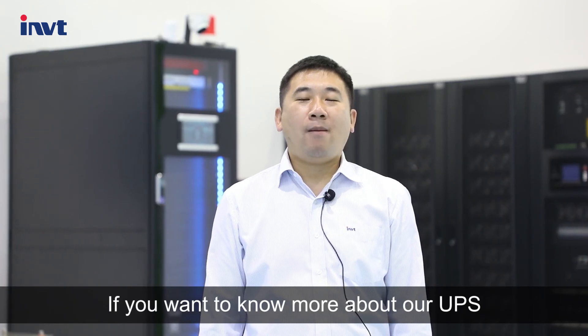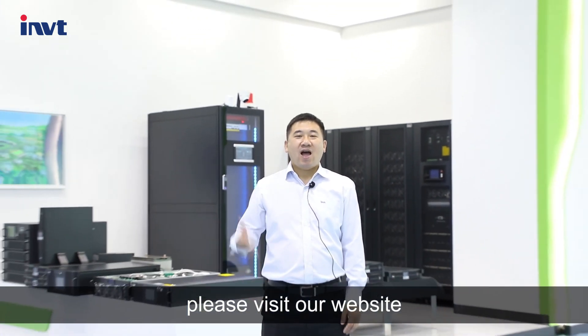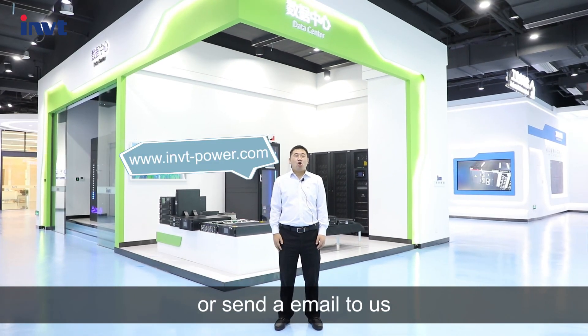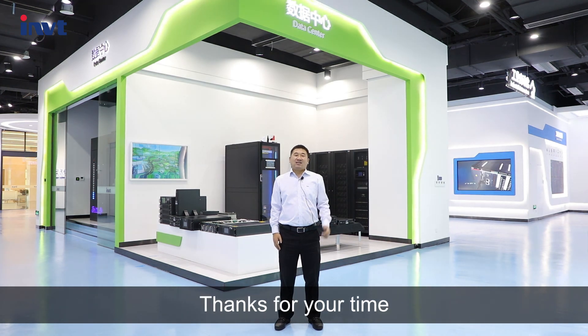If you want to know more about our UPS, please visit our website invtpower.com or send a mail to us at UPSSales@invt.com.cn. Thanks for your time.